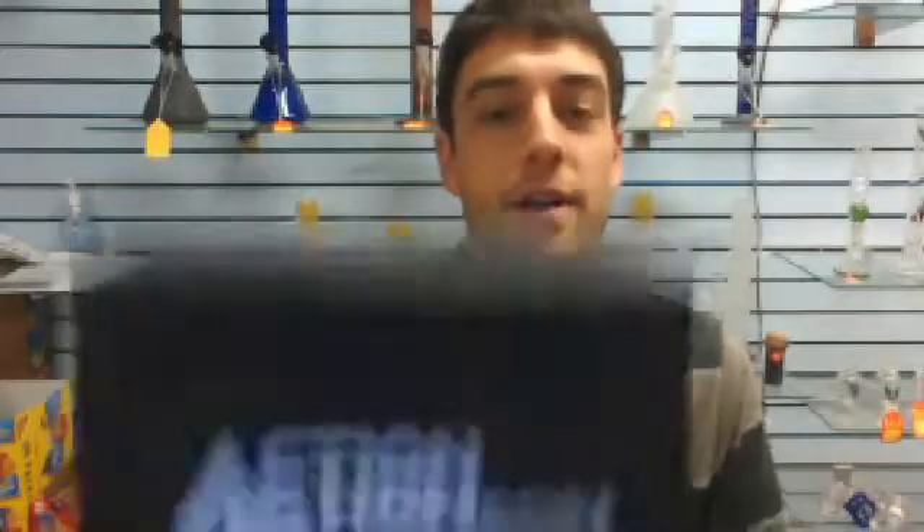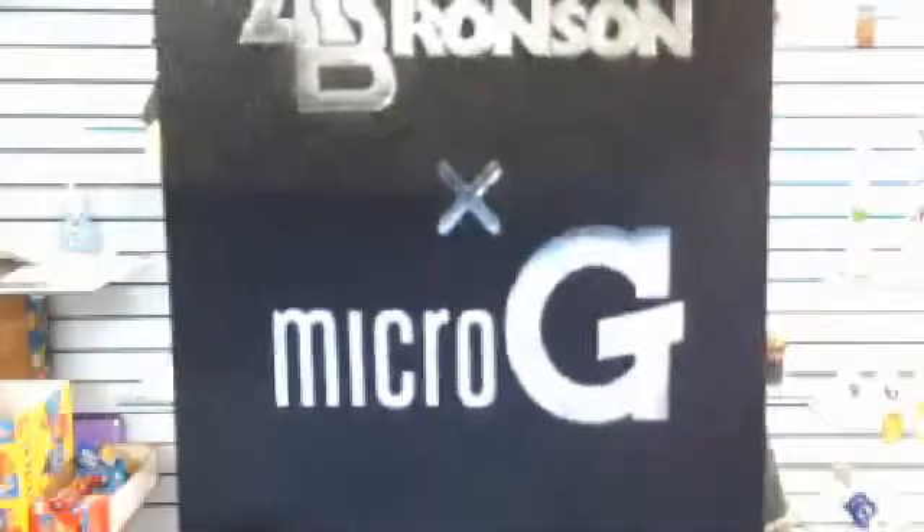What is up, people? I'm here to talk about the Action Bronson Micro G.